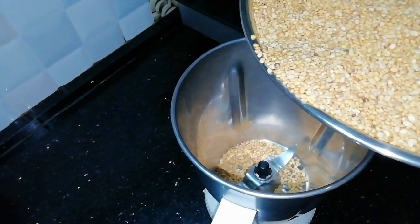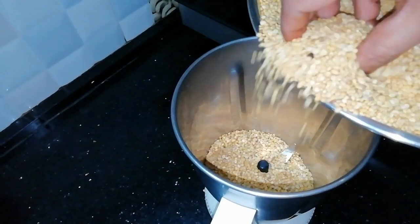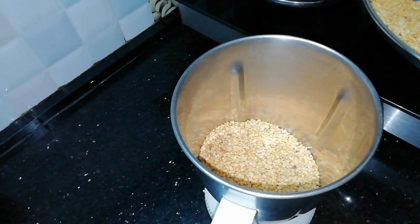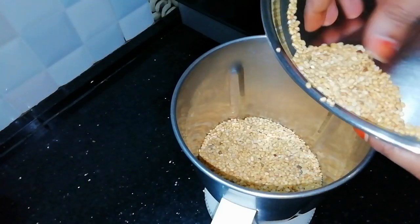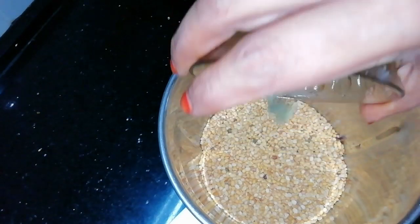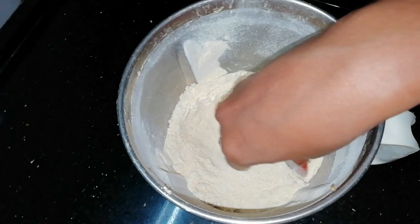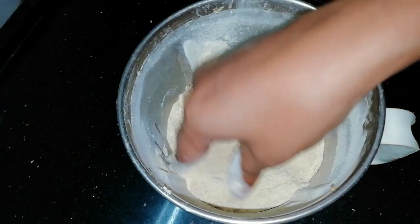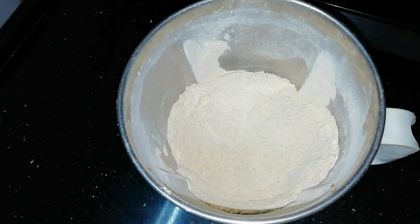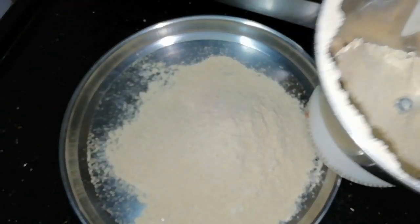Now let's put it in the mixer for 6 minutes. I will grind the sauce and mix it with a plate.